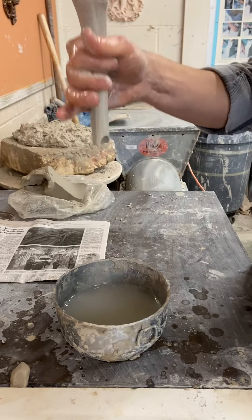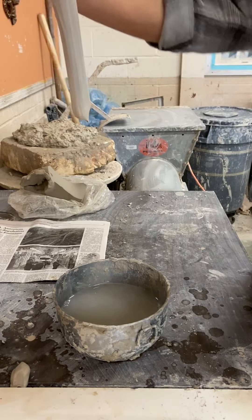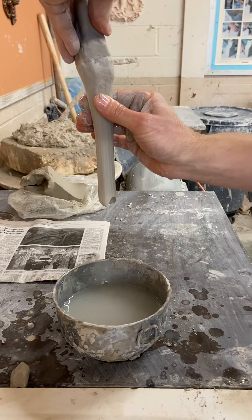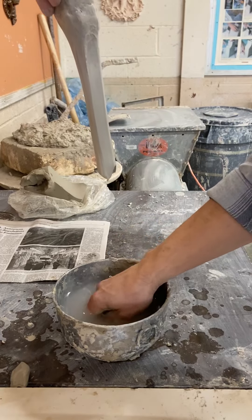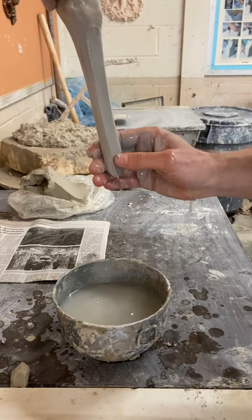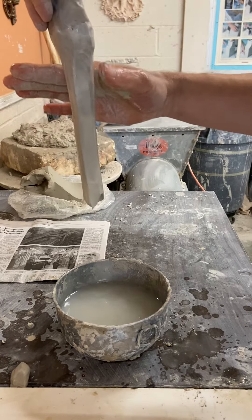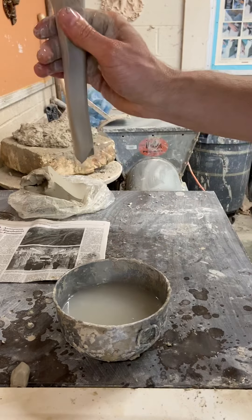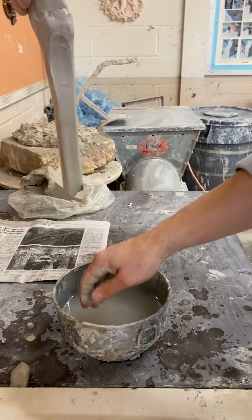Once you have a nice size for your handle, you're going to thin it out by using your thumb with index fingers behind it, and you're going to gently press and drag down. Anytime it becomes sticky, add a little water. Use this area of your finger to create a wider base.